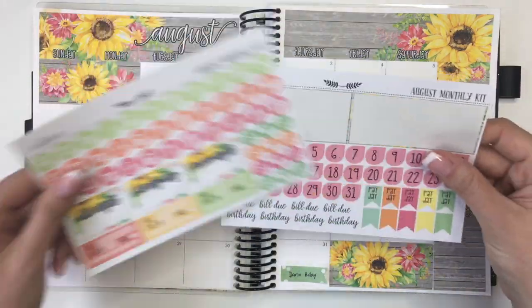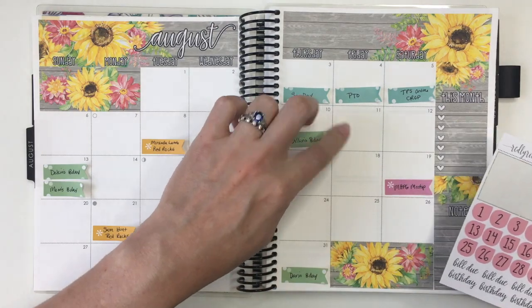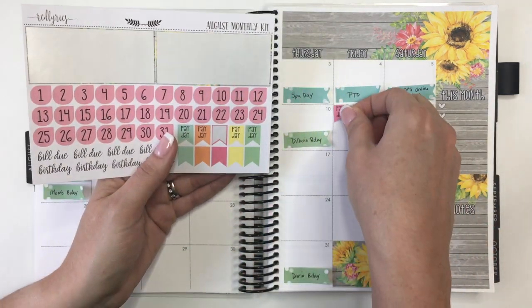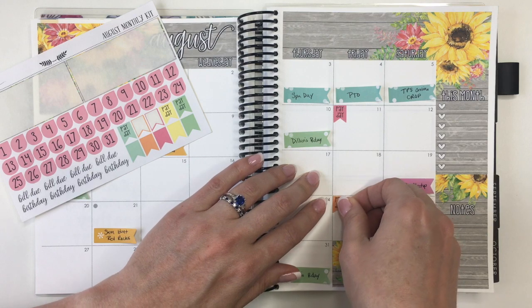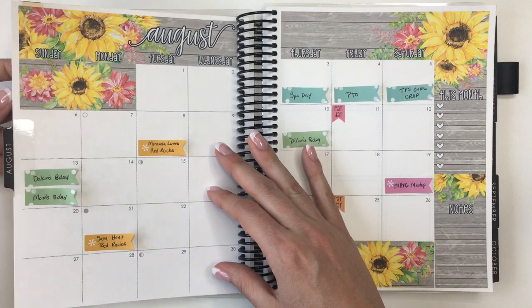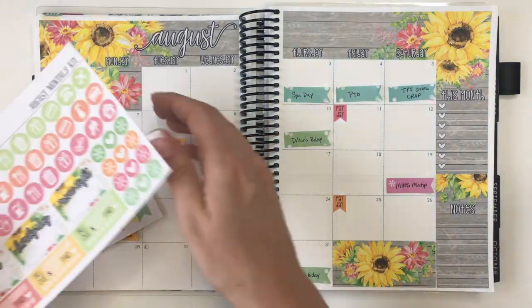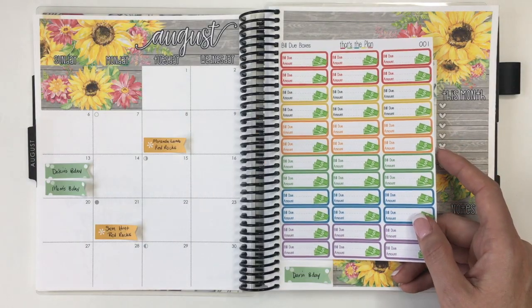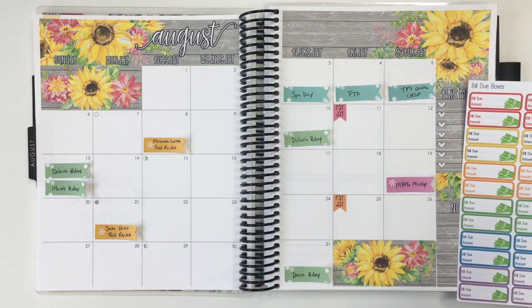Let's go ahead and do payday since I know what those are. Last month paydays were on the 28th, so then it's going to be on the 11th and the 25th. I've got five different colors - let's use the pink and the orange. So payday stickers are down. I've got two paydays and then I've got the trash icons too. I've only got the three bill dues. I've got some bill due stickers - this kind of mustard yellow, and then the orange and the green.